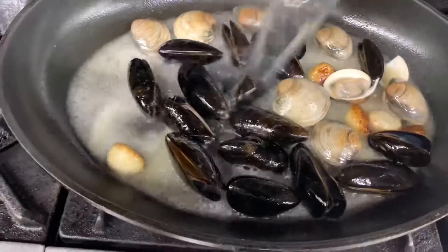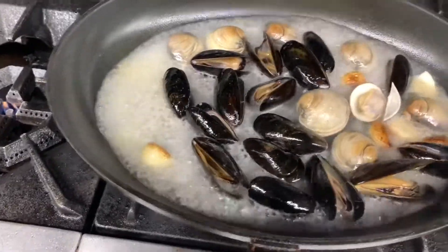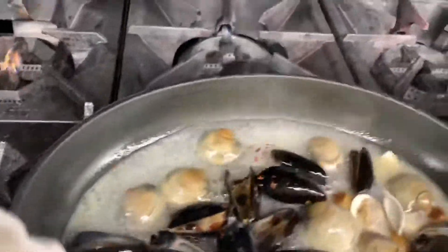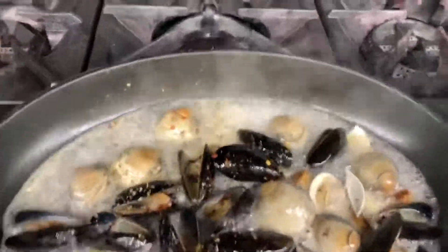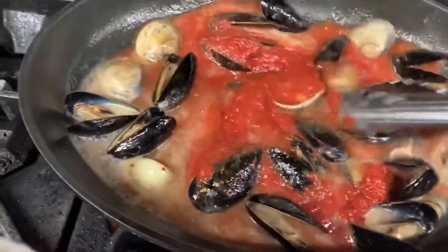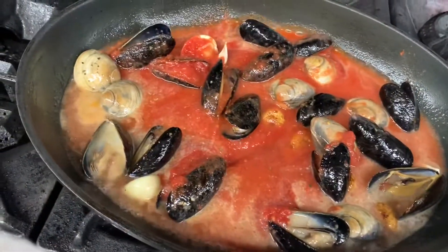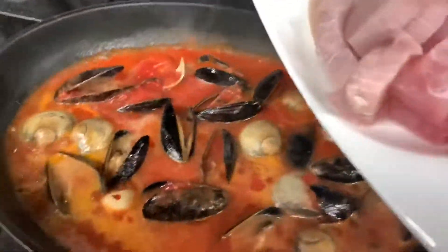Adding some fish stock, some red pepper, a little bit of oregano, and some tomato passata. We're mixing everything nicely. Adding a little bit more fish stock, and now I'm adding all the fish.